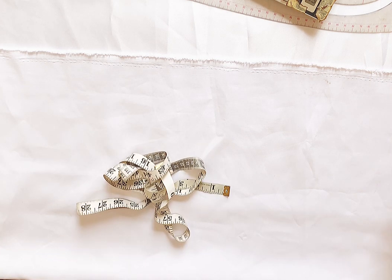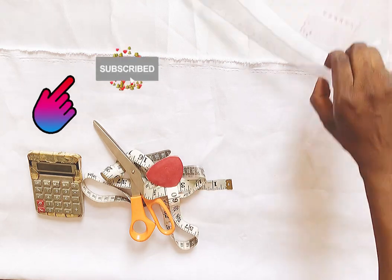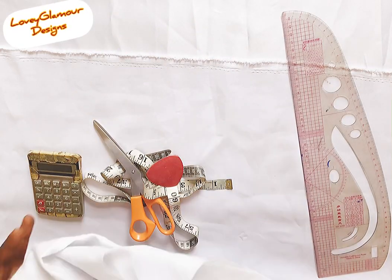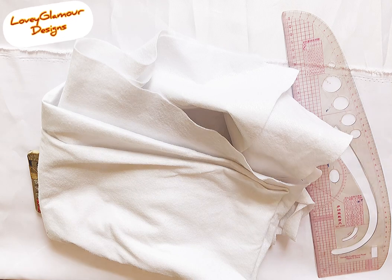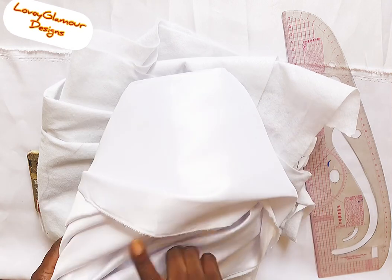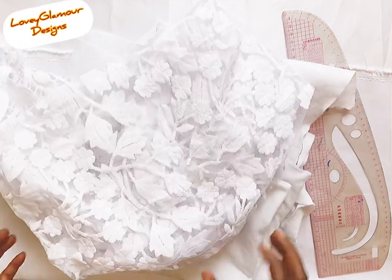So in this blouse we're about to cut, we are going to need our tape, our scissors, our calculator, our chalk, our ruler or pattern master. The next thing is the wadding that we'll be using to pad the blouse. Then this is our door face for lining the blouse, and this is the lace fabric.